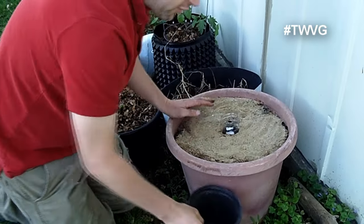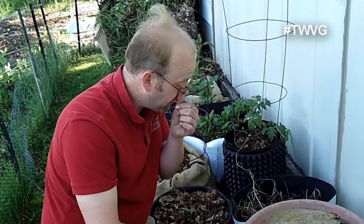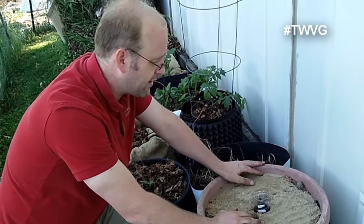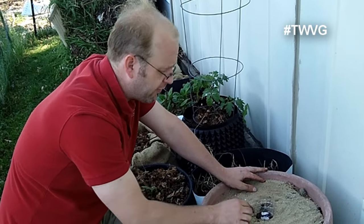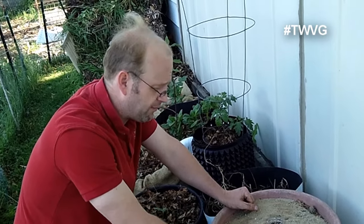Think of it like the beach — on top it's dry, but dig your hand underneath and that sand is moist. Same concept here: the soil will stay moist because of the sand. The sand repels the heat and holds the moisture in. Once the seeds emerge I'll remove the ring and backfill around the seed stalk to hold more moisture in.